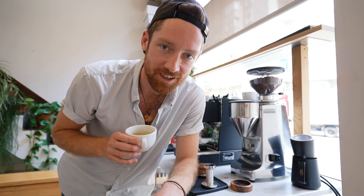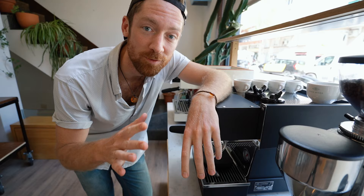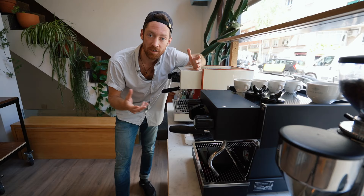First of all, the most notable difference is the size. The Linea Micra is 30% smaller than the Linea Mini, which also means it heats up quite a bit faster. It's got a smaller tank, so it only takes around four to five minutes to get to a point where you can brew espresso, whereas the Linea Mini takes a bit more time — it's got a bigger tank and is a little more robust.